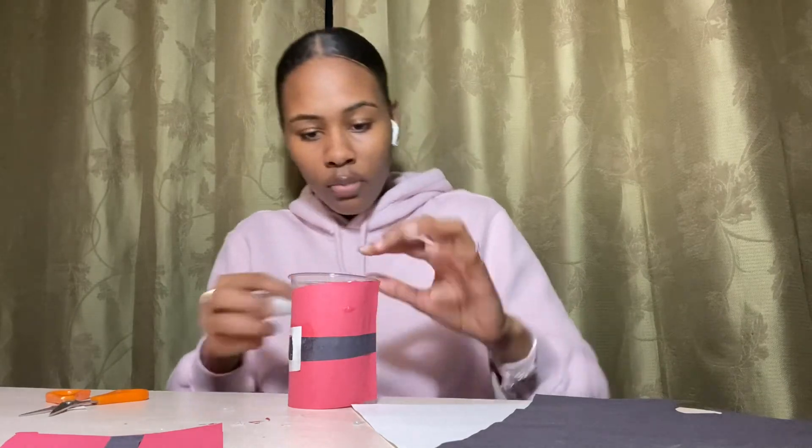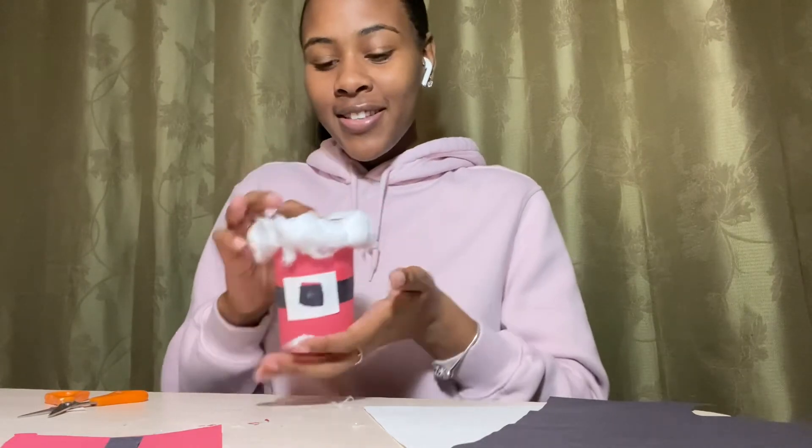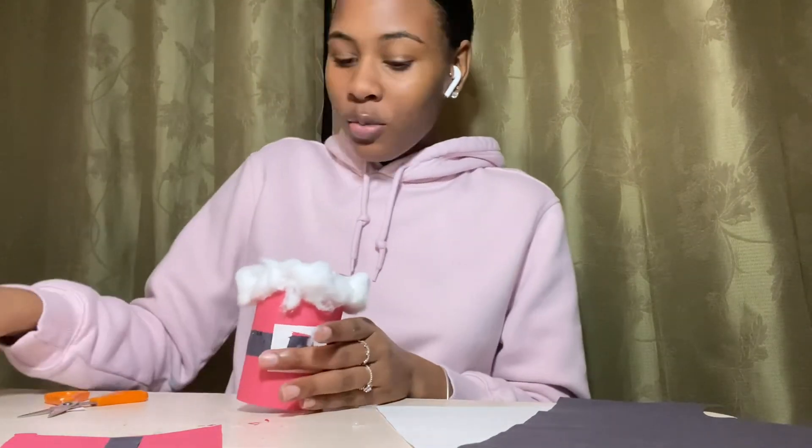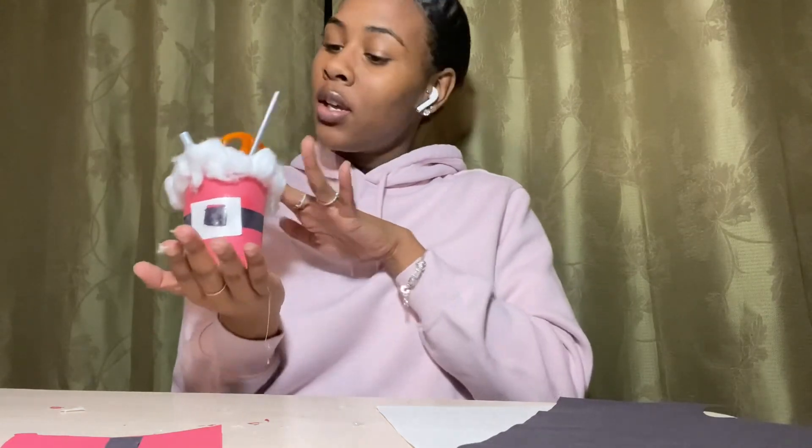Now take your cotton balls and glue them at the rim of your cup or can — it should look like this. Then we'll place your candy canes inside — just like that. And there's your Santa-themed candy cane holder! I hope you guys enjoyed this video. I'll see you in another arts and crafts video tomorrow — bye!